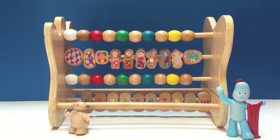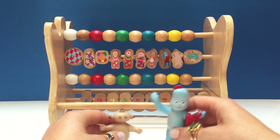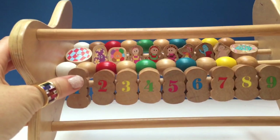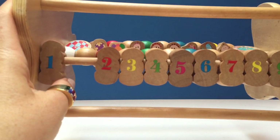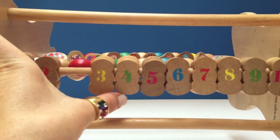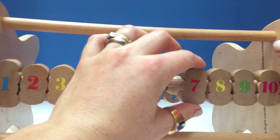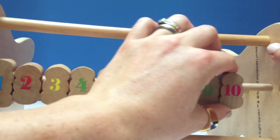But wait, we have some more beads to count. Let's move Iggle Piggle and Makapaka out of the way and bring this closer. So as you can see, there are numbered beads. That's the number one, two, three, four, five, six, seven, eight, nine, ten.